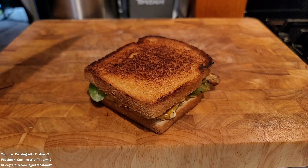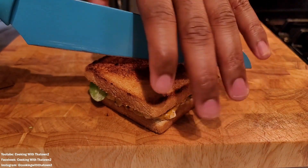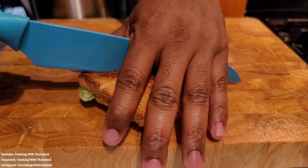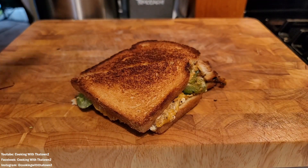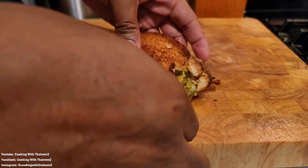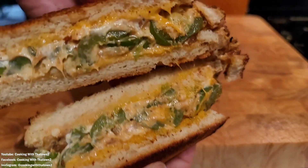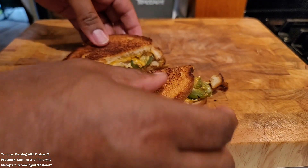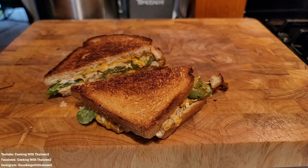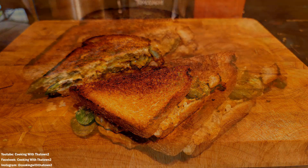We took the sandwich out of the pan once it was done, placed it on the cutting board, pulled out a knife, and sliced it in half. We held it down a bit so none of the filling would slide off as the cheese was melting. Opened it up and here is the inside — a nice ooey gooey cheesy cream cheese mixture with jalapeños popping everywhere. Here's a close-up of how the sandwich looked.